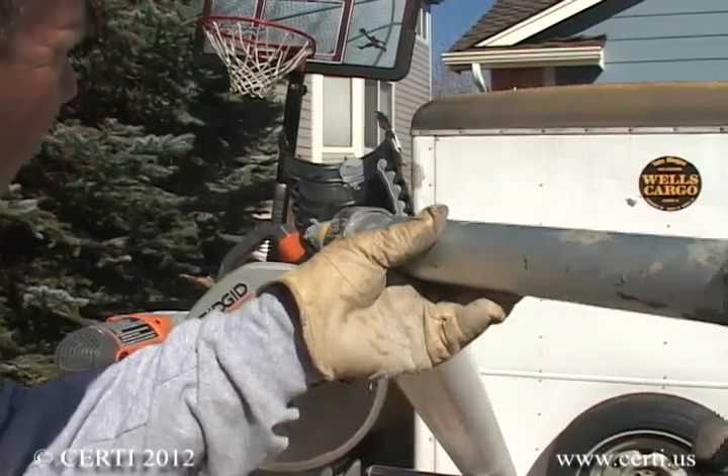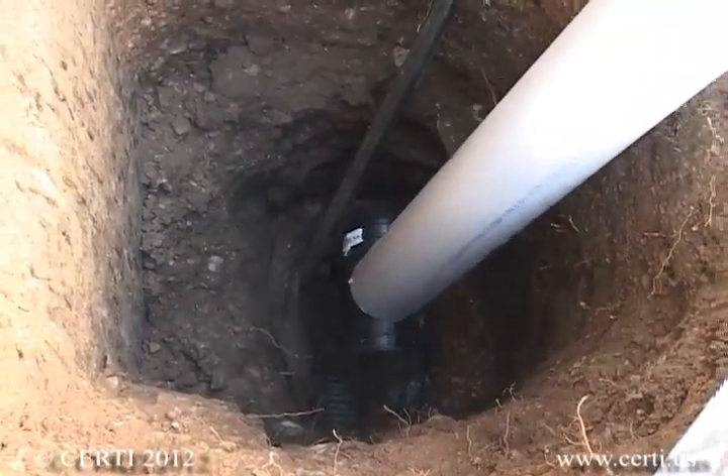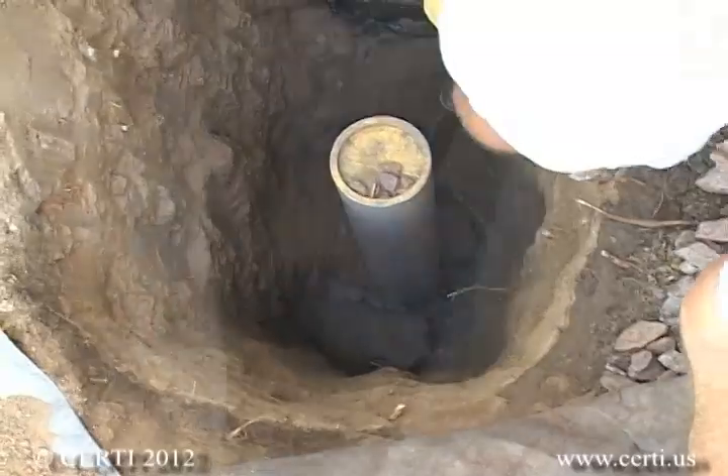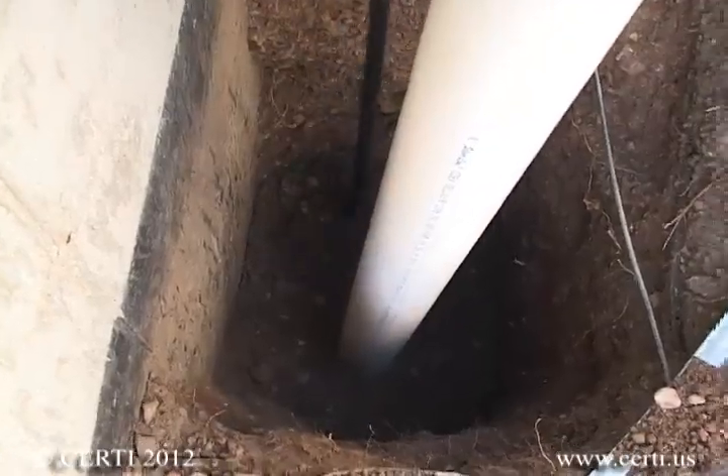Once the drain is exposed, connect your 4-inch Schedule 40 PVC or ABS radon vent pipe to the drain. Then lay the geotech cloth back over your connection. Replace the excavated dirt and compact it as you go, at least once every 6 inches.